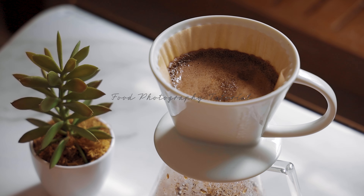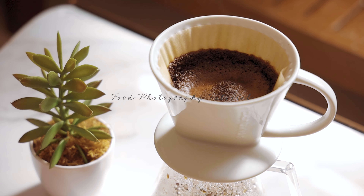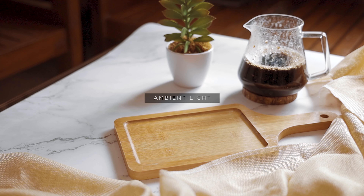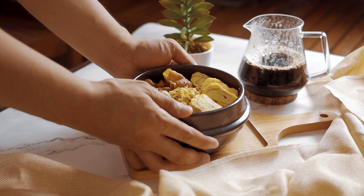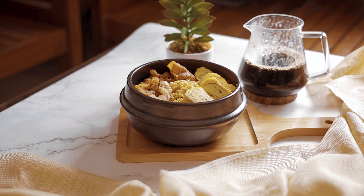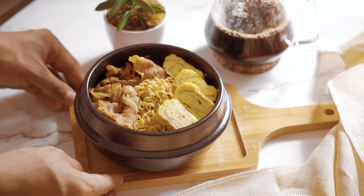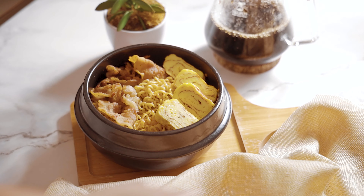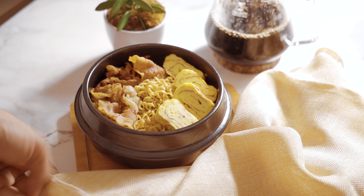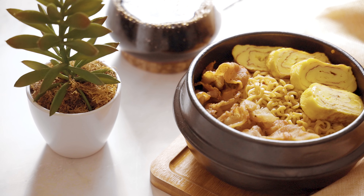Hey guys, this is Jeff Veronimo and for today's video I will teach you how you can shoot food photos without any flash or LED lights — we will use just the ambient light available in our home. I already prepared the food that we will shoot today: this is called pancit canton with fried pork belly and egg rolls. Feel free to use any props you want, but make sure that the props are relevant to the food you are shooting.